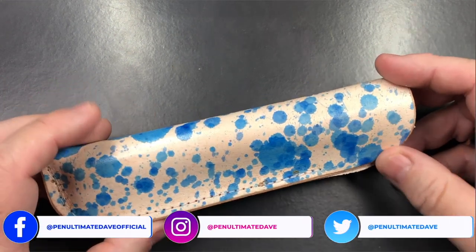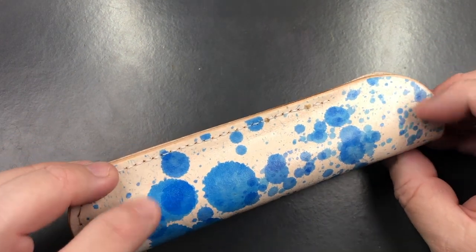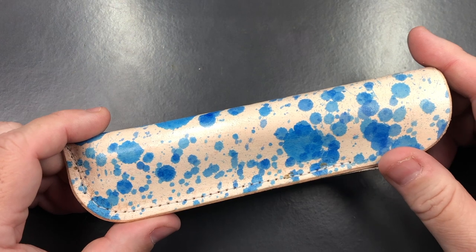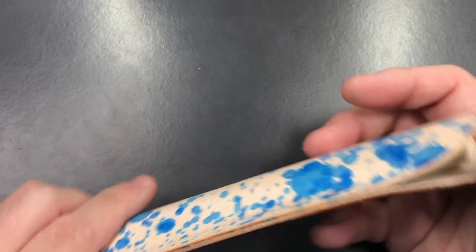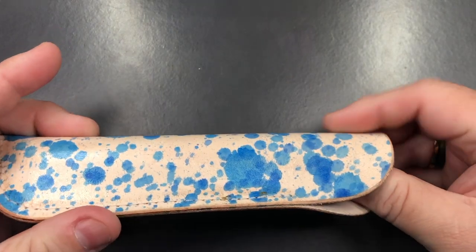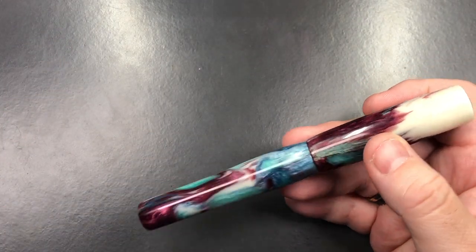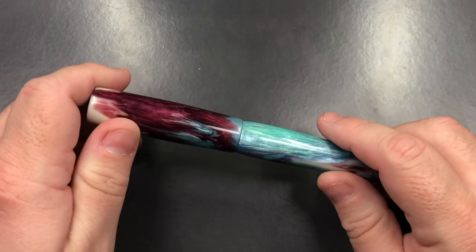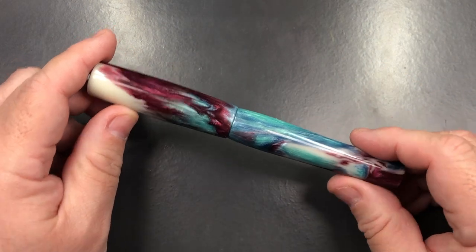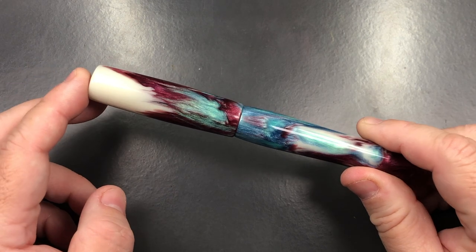It doesn't come in a box — it comes in this lovely leather pouch that is ink-stained, and I do like this a lot. If you have a look here you can see the pen peeking out. If I remove the pen, I think this is really good because you can actually use that pen pouch and reuse it a lot.